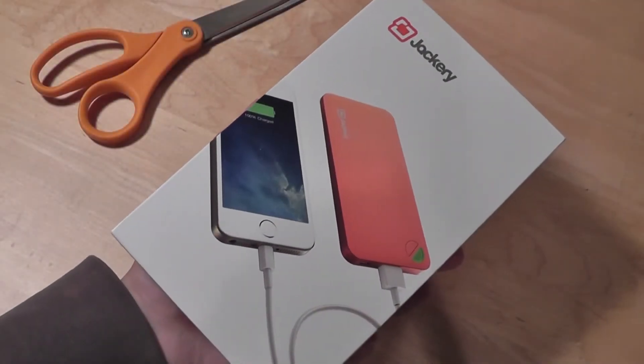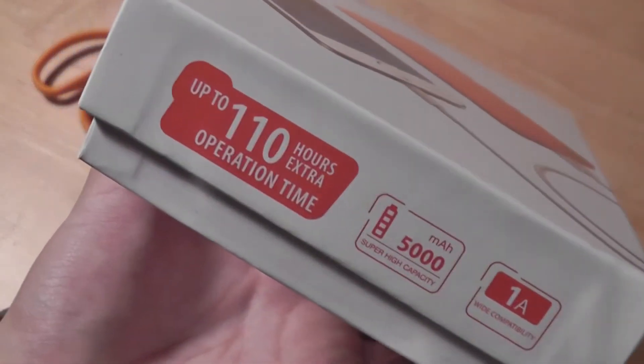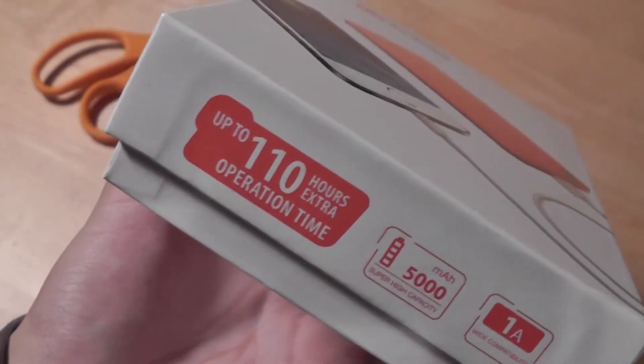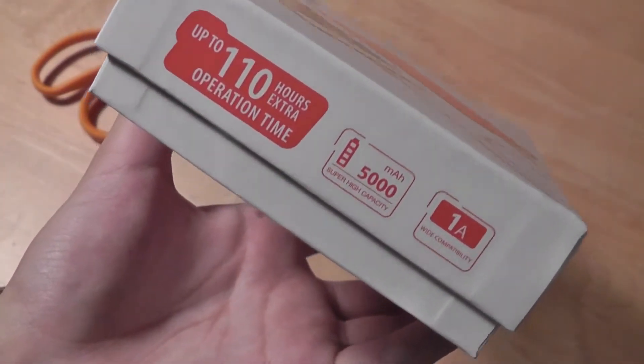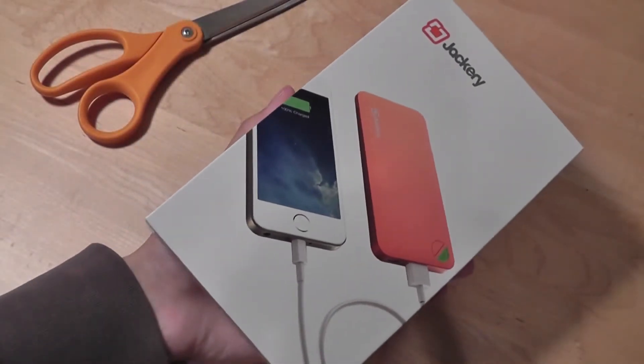Hello all, OSReviews. You're watching our video review of the Jackery Air. This is a mobile external power bank with a 5,000 mAh capacity that can extend the battery life on most smartphones up to 110 hours of operation — that includes watching videos, answering calls, using applications, and playing games. It has a 5V/1A external output rate.